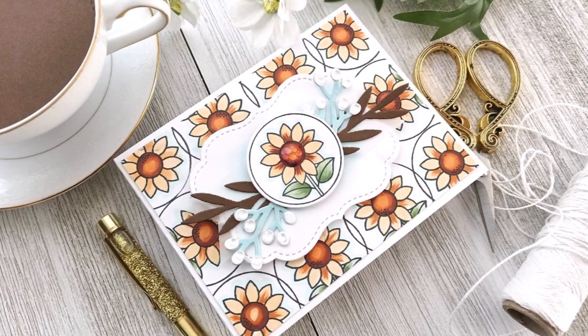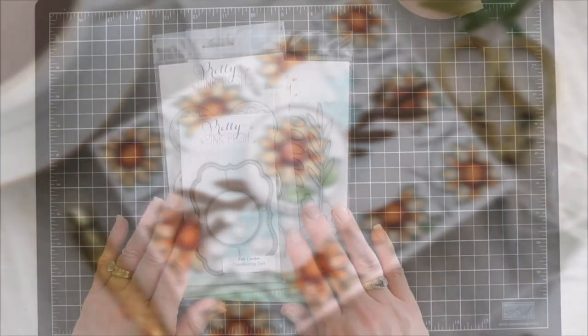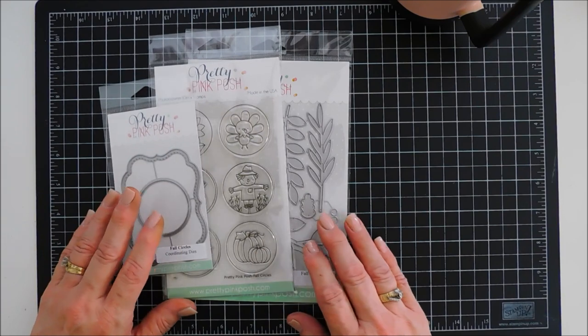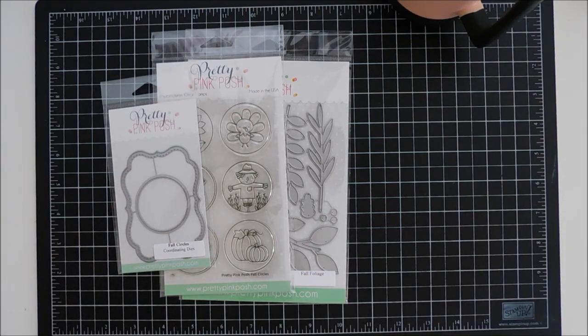Hello everyone, Tina here. I hope your day is going wonderful. Thank you so much for joining me. Today I'm super excited to share a project with you for Pretty Pink Posh. Today's project is actually part of a blog hop that Pretty Pink Posh is having — they're celebrating their brand new fall release for September, and there's lots of inspiration over at the Pretty Pink Posh blog.